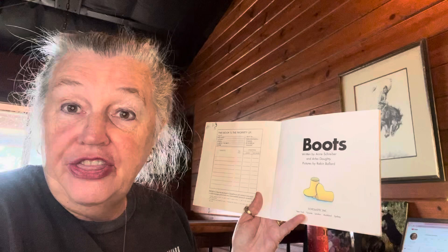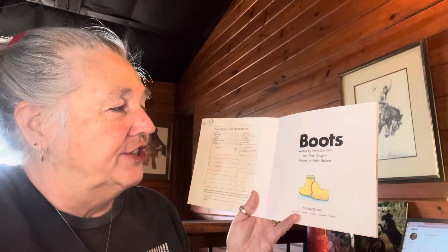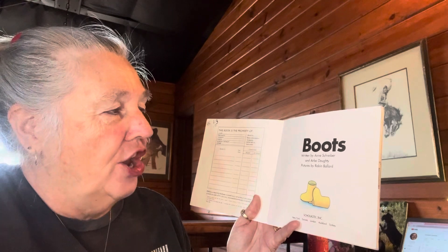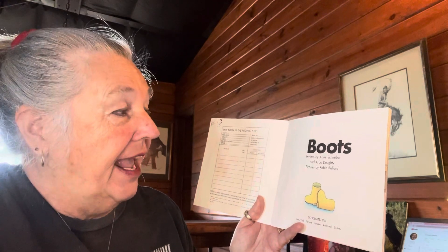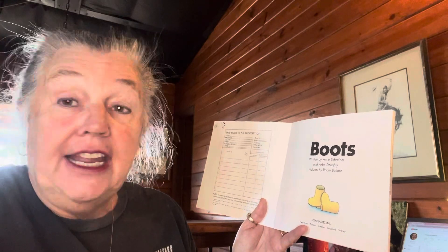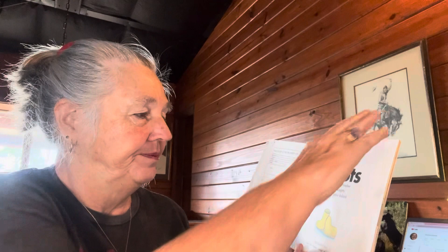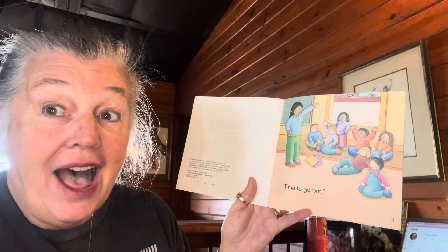This is a level 1.3 for my AR testers — it's a level 1.3. 'Boots' is our title. The author is Ann Schreiber and Arbo Daughtery, and the illustrator is Robin Ballard. Time to go out!